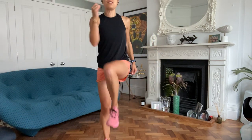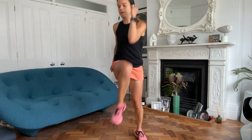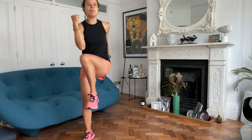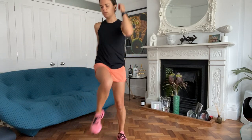All right, so without further ado, let's just get warmed up, let's get limbered up. So today's circuit is going to be really nice, it's going to be simple.